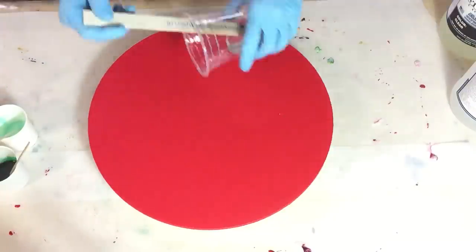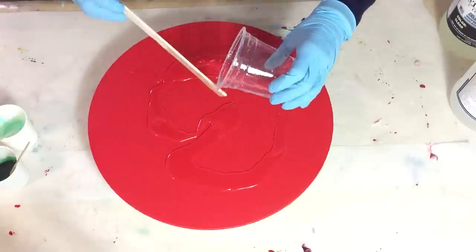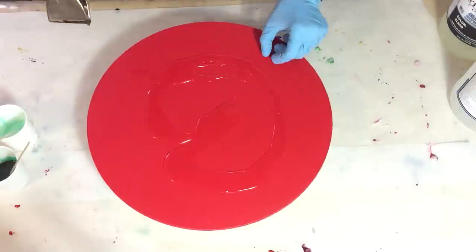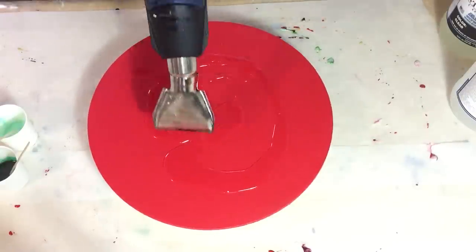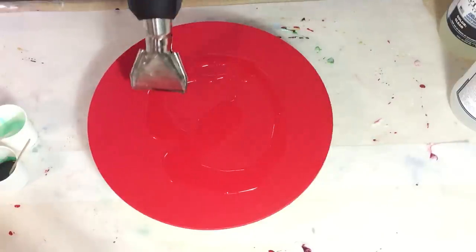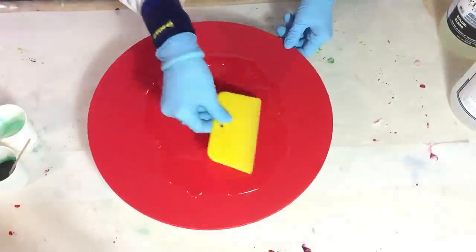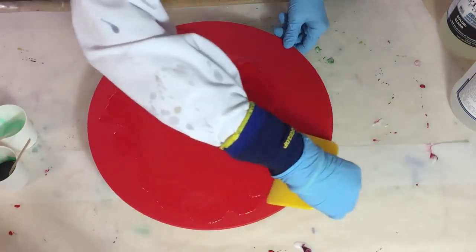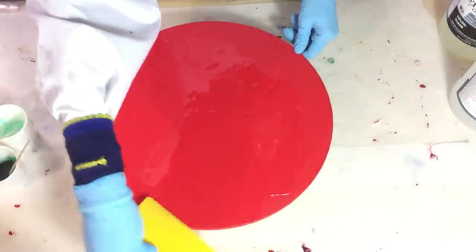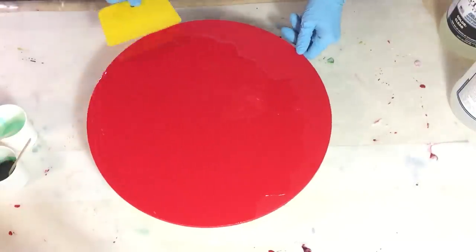I'm going to make another resin painting on a MDF board, the same size as my previous video — 33 cm. I prime it as I always do with two layers of gesso and two layers of acrylic paint. For this painting I painted the MDF board red, because I want to let that color shine through in the lacing or the cells. I already started with a thin layer of clear resin and I'm spreading it around with my silicon spatula.